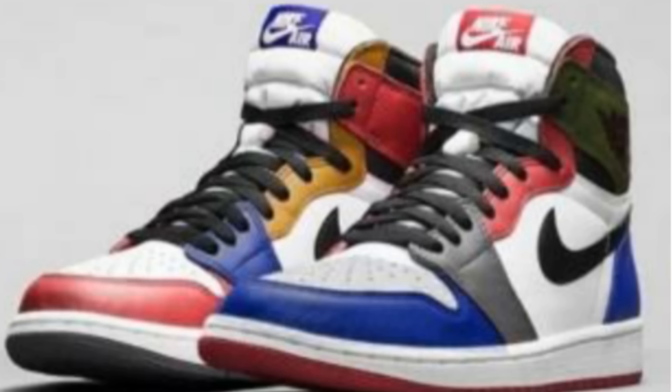I see the Royals, maybe the Fragments, the Breds, Chicagos, maybe even more in this. Both colorways are here — one of them has the red label, one of them has the blue label, there's even a green on the back. Maybe that's the Celtic or something, I'm not sure.